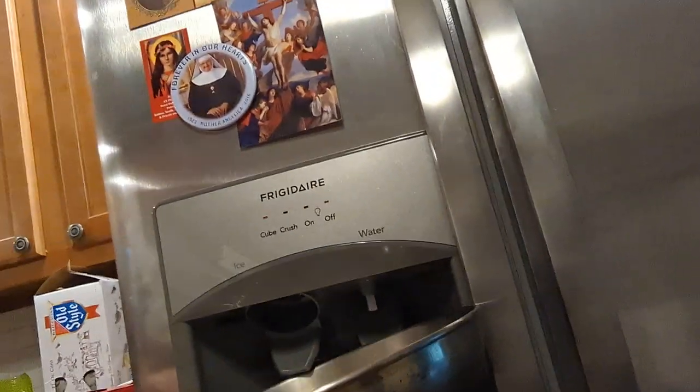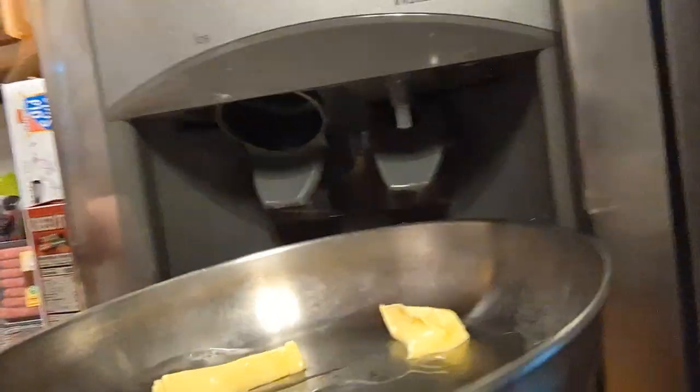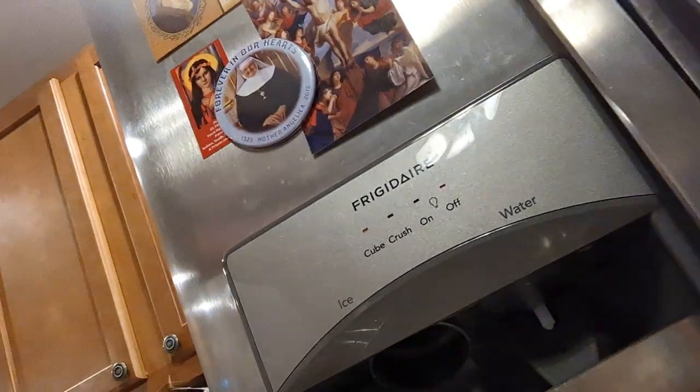I'm gonna show you how to do it properly. We got some butter in there. I usually take the pan — just like that, seriously, it's nothing crazy. Maybe a little bit more water.